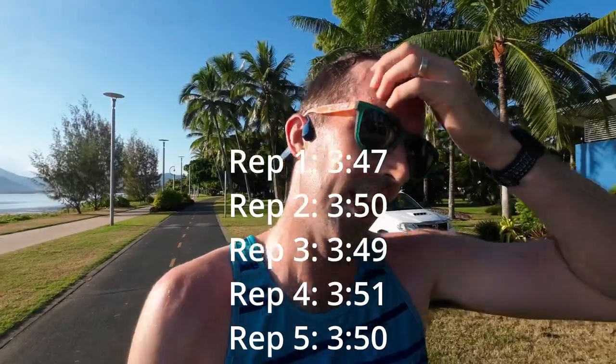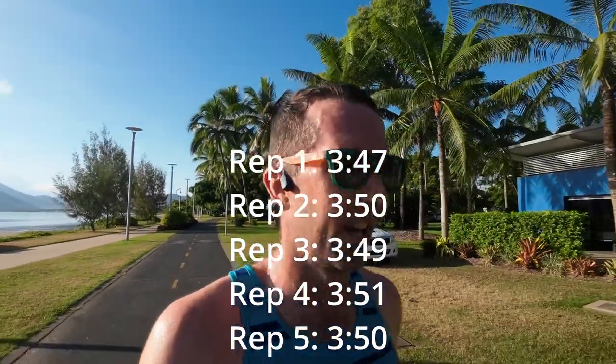Rep number five - that was a good rep, that felt good. The right balance of work and ease, 3:50 pace. I feel like I absolutely nailed that one, really really happy with that. Last rep for the workout, let's get this done.